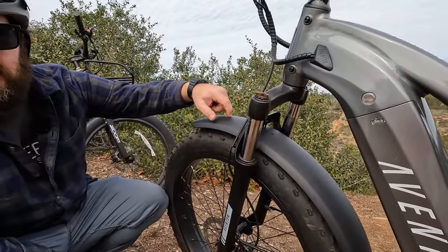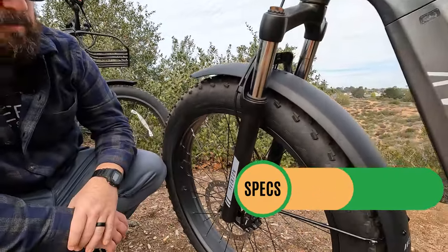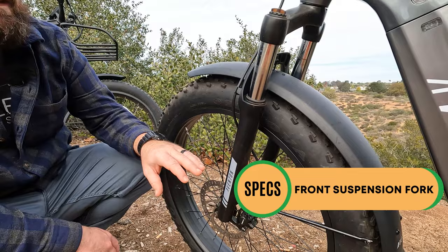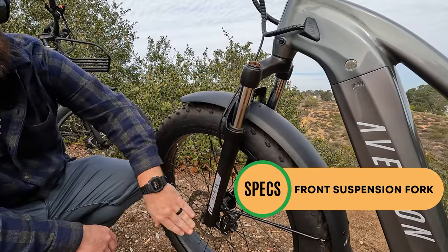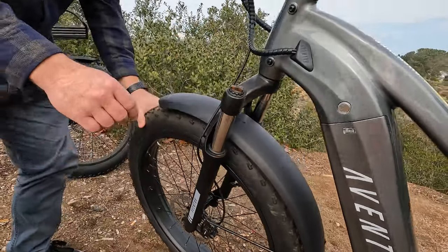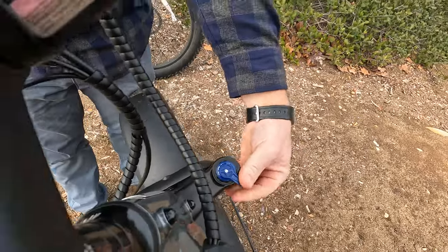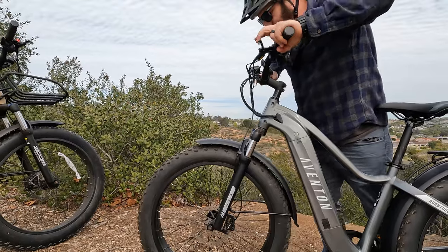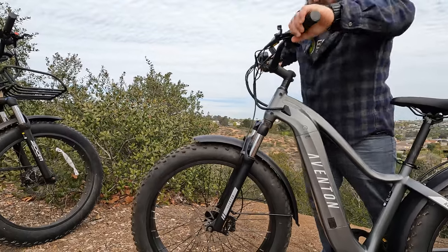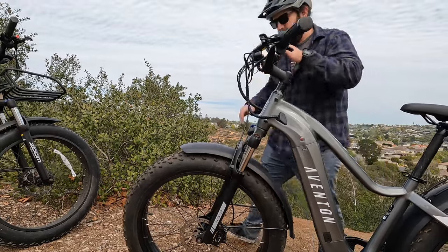Moving up from the tire we have metal fenders, just like the previous model. Coming over we have an Aventon branded Zoom fork — the same fork as the previous Aventure, just Aventon branded this time. Up top we have a preload knob on one side and a lockout on the other. Pushing on it you can see it definitely has some give, so it's going to soak up bumps on the road or off-road as this bike is intended for.